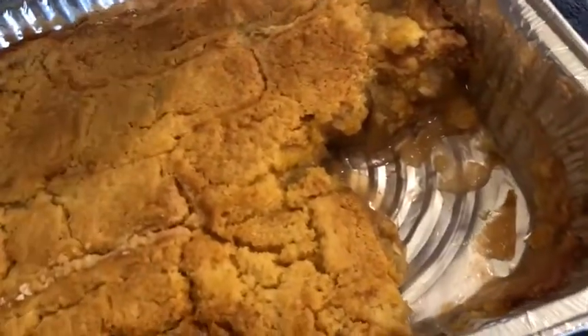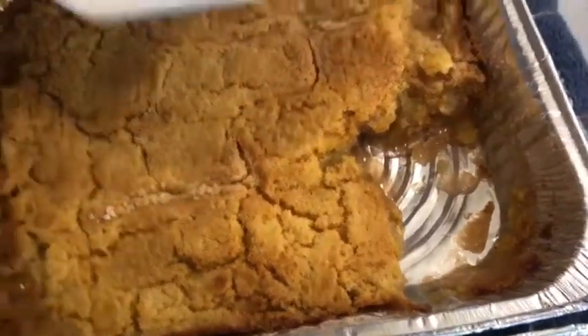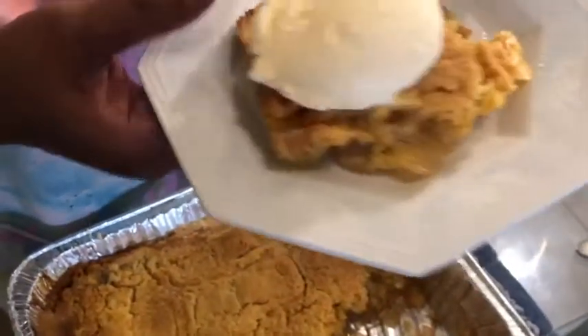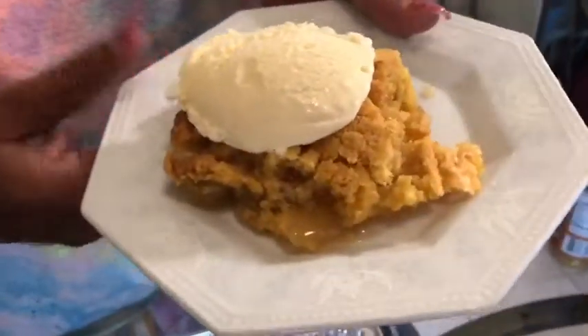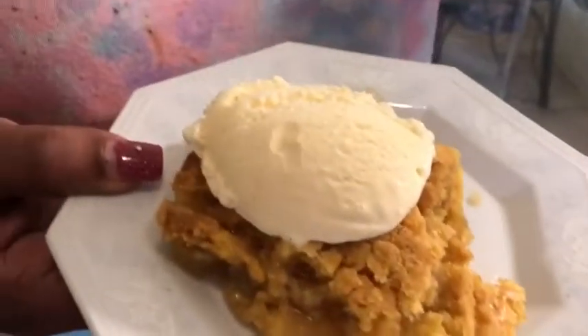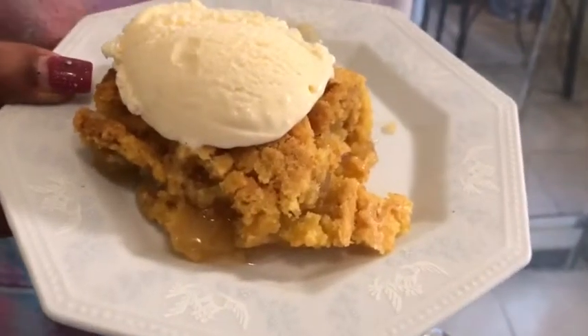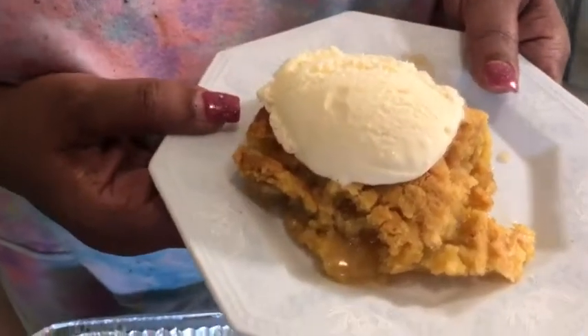Do you see how beautiful that is inside? I just cut a piece and it was very hot, but look at that — that's beautiful! That's an apple dump cake. Don't forget to watch this video all the way through, give me a thumbs up, subscribe, and leave a comment. You guys have a great day and happy Mother's Day! Bye bye.